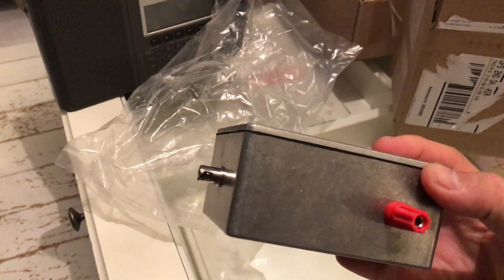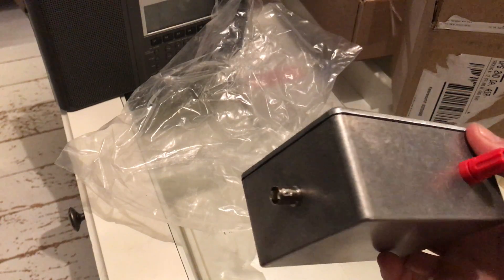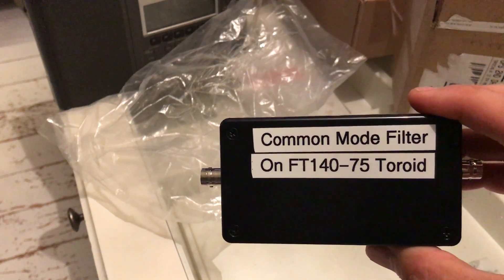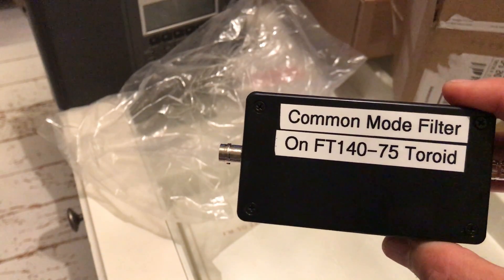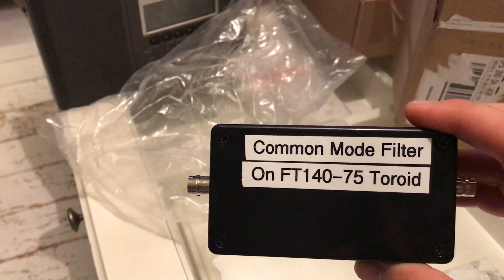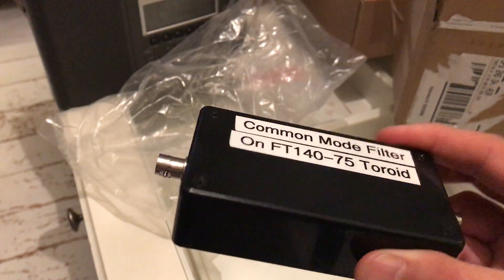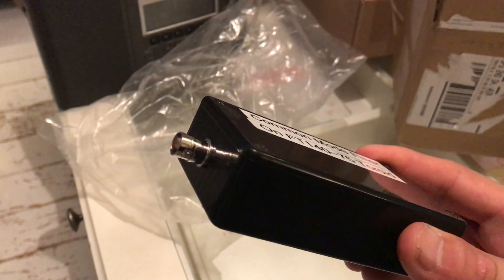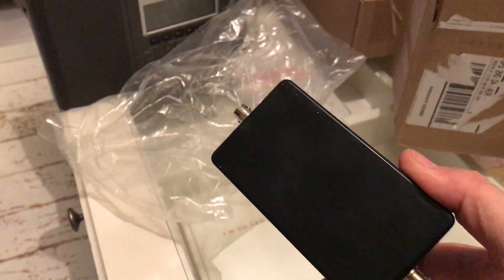I have built a couple of these before, but this is a really nice bit of kit with a rubber seal, which means it's to a certain extent weatherproof. The common mode filter is another toroid wound on an FT-140, which is a ferrite ring with an inductance of 5,500 microhenries per 100 turns squared. It supposedly provides very good attenuation from about half a megahertz to 20 megahertz, though the specifications are plus or minus about 25%.